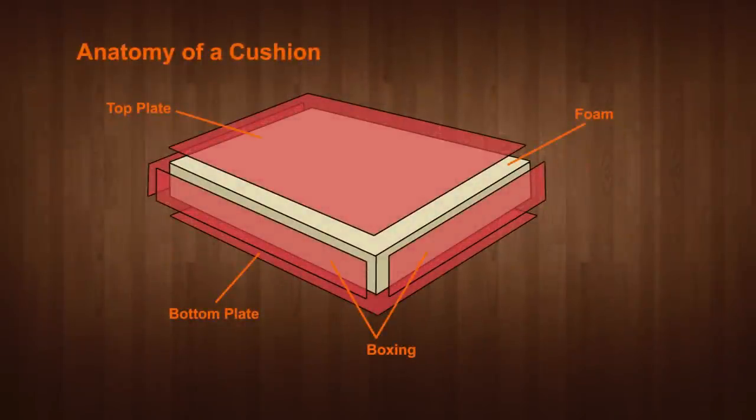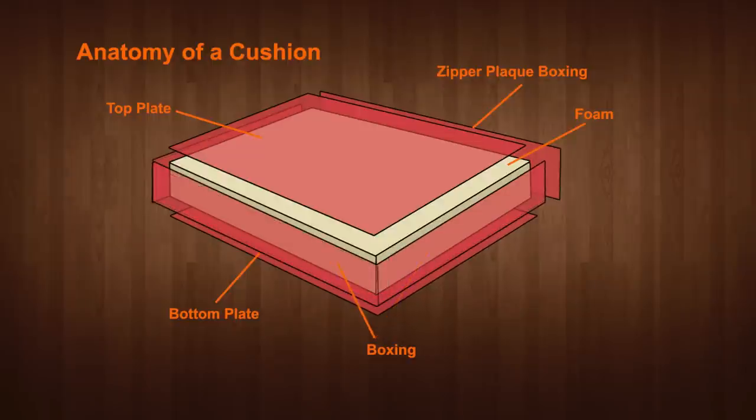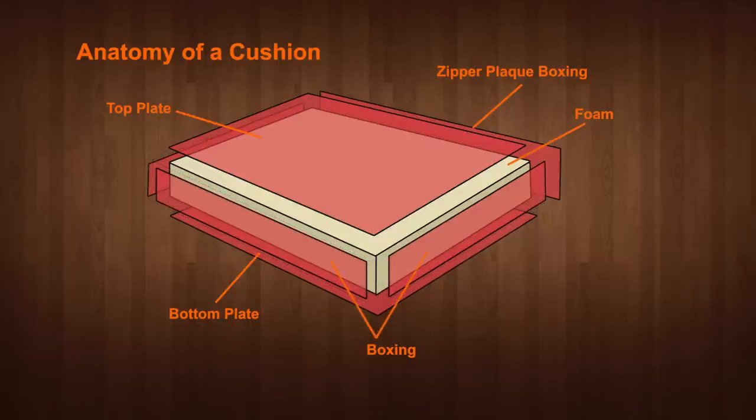Before we move on, let's take a look at the anatomy of a cushion. You can see here that we have a top and bottom plate and boxing strips that cover each side of the cushion. In the back we have what is called the zipper plaque boxing — it contains a zipper through which the foam can be inserted into the cushion cover. You can build cushions with a single length of boxing for the three sides and a separate zipper plaque boxing in the rear. In this video we're going to be building a cushion using separate strips of boxing per side so we can join up the stripes along the two long sides.